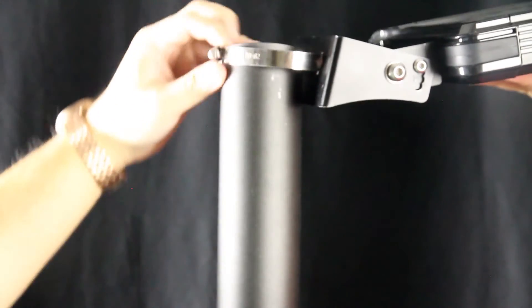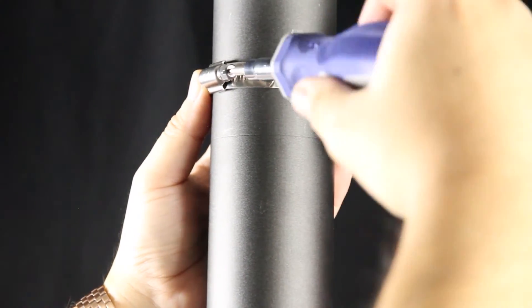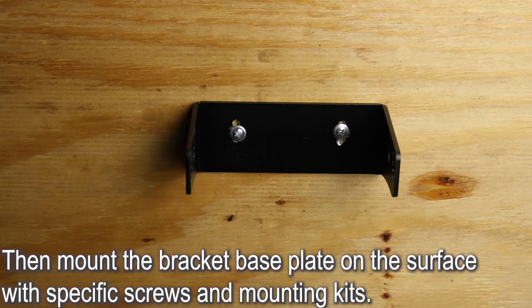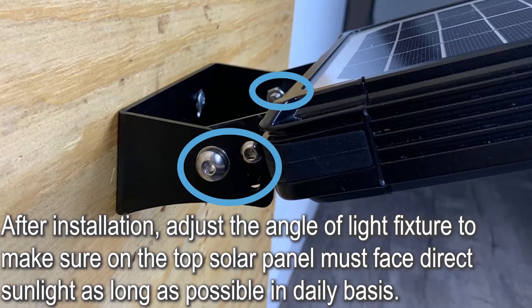For northern hemisphere installations, a south-facing position is best, and vice versa for southern hemisphere installations. You can also directly mount it on most surfaces by disassembling the bracket, then mounting the bracket base plate on the surface with specific screws and mounting kits. After installation, adjust the angle of the light fixture to ensure the top solar panel faces direct sunlight as long as possible on a daily basis.